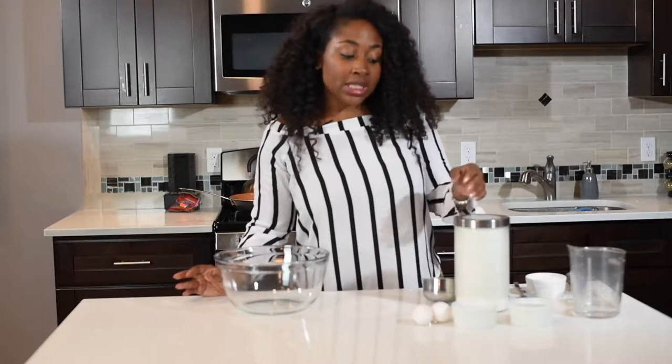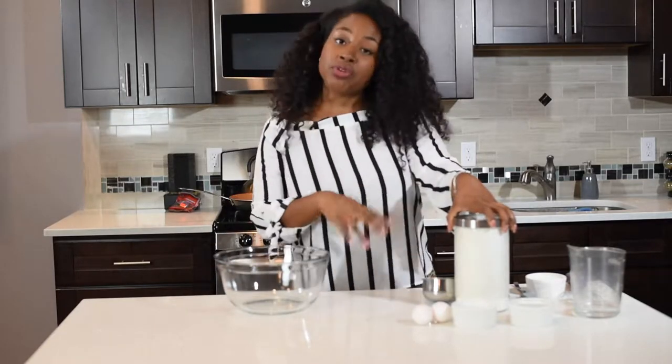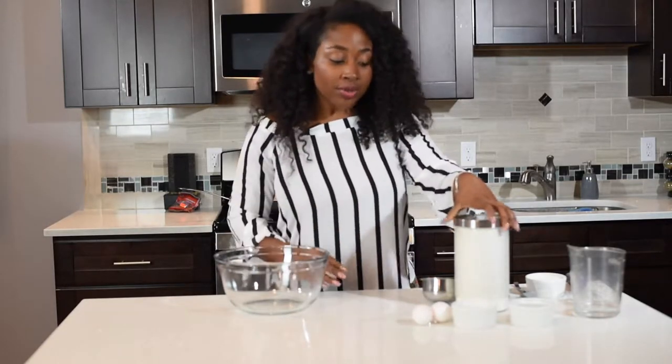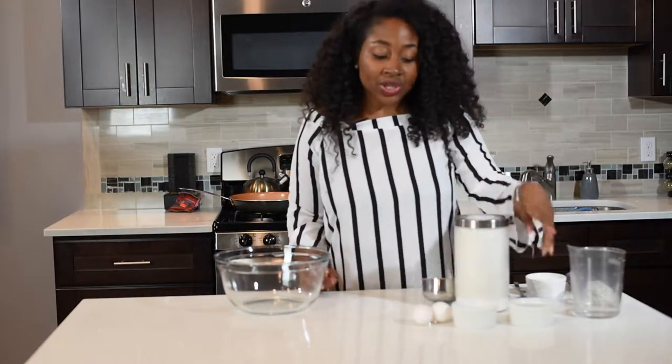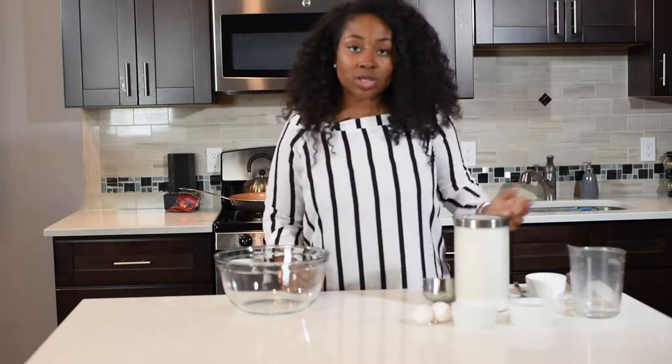So the first thing you're going to need is some flour — flour is going to be the main ingredient for this, so I'm using all-purpose flour. And then you're going to need vanilla extract, granulated sugar, eggs, milk, and some water. So let's get right into it.